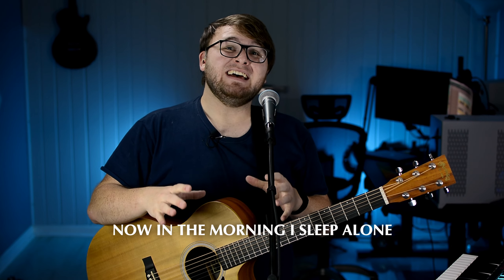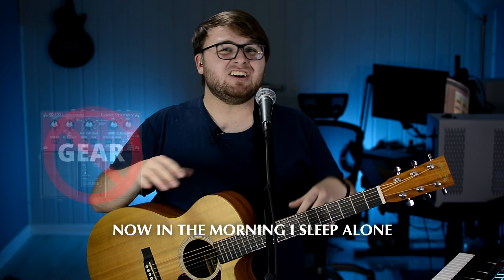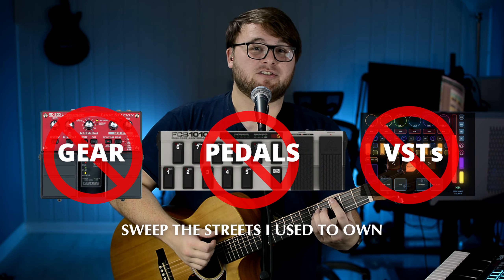The best thing about this method is that it doesn't require any fancy gear, any physical foot pedal, or buying any plugins for your DAW.